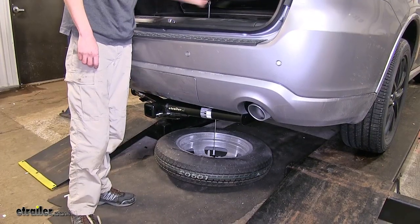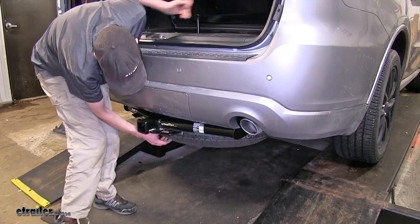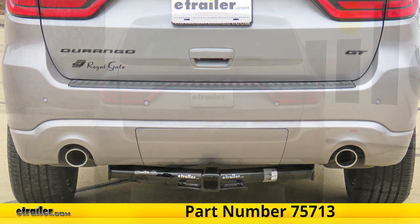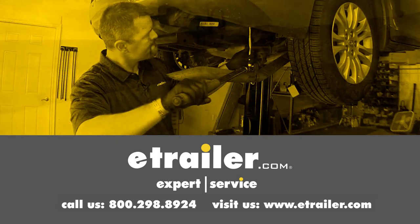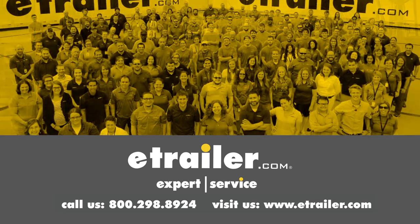And now we can reinstall our spare tire. That completes our look at the installation of the Draw-Tite Class 3 Trailer Hitch Receiver, part number 75713, on this 2018 Dodge Durango. Thanks for watching. Click the link in our description below to shop, learn more, or visit us at eTrailer.com, and leave us a comment if you have any questions.